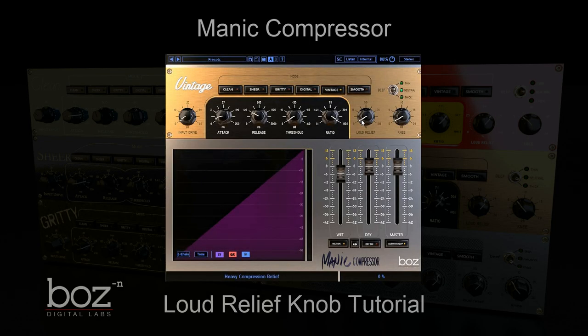Hey guys, I want to give you a very quick demonstration of the loud relief knob in Manic Compressor. What it does is it lets you drive the compressor harder without destroying the original dynamics of the track and without getting super pumpy. Now since that makes absolutely no sense, let me give you a quick demonstration of what it does so you can actually hear it.